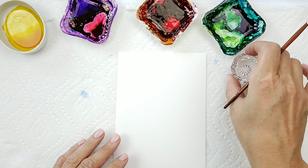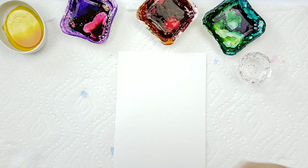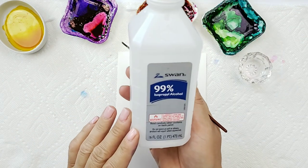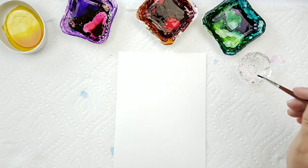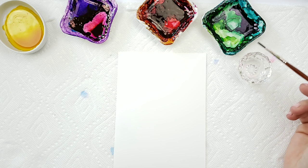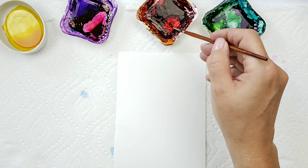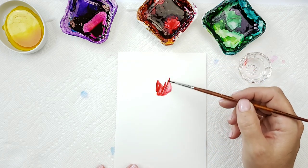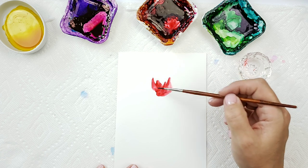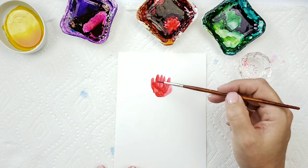I have my little bowl of alcohol — this is the 99% alcohol that I have in my bowl here. I just dip into my ink and I get it really wet.